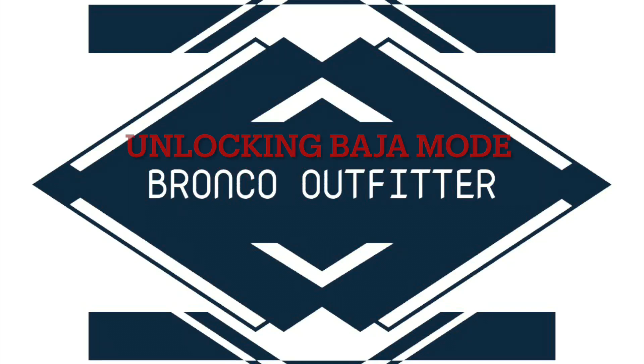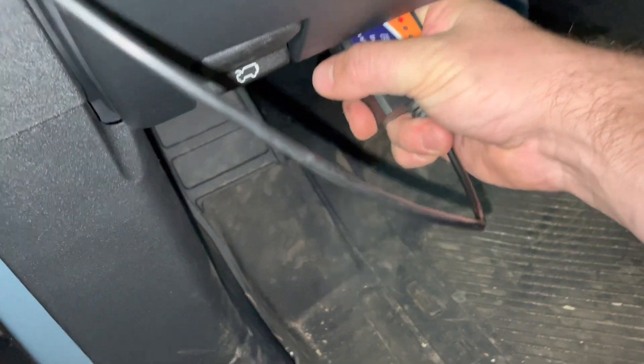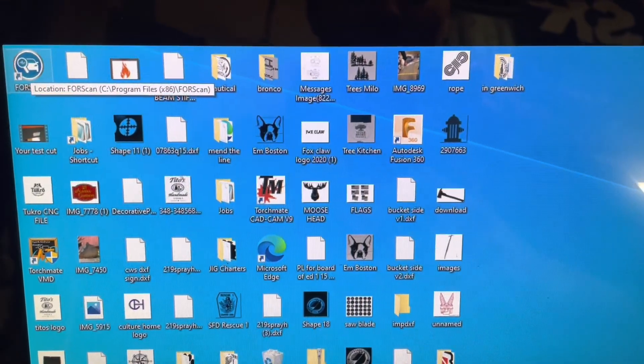Hey guys, Nick with the Bronco Outfitter here, walking you through how to unlock the Baja GOAT mode. Go ahead and plug in your OBD-2 to computer interface cable, cycle the ignition to accessory, and open 4Scan on your computer.